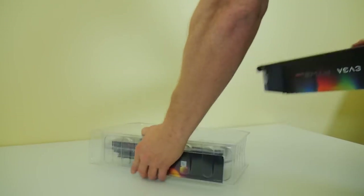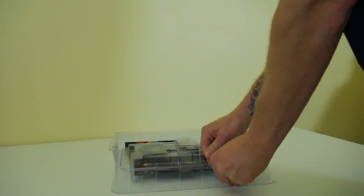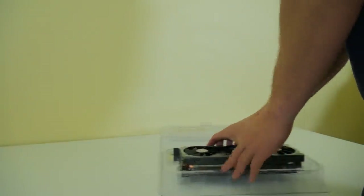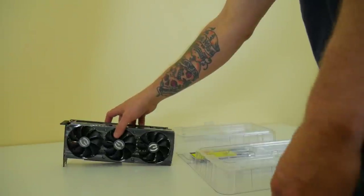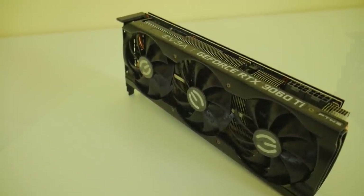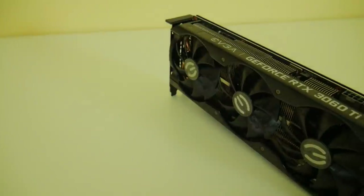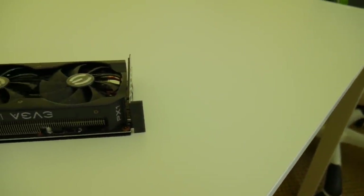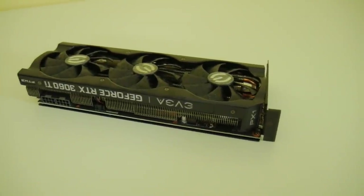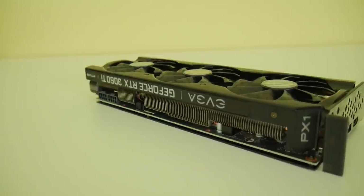This card has 4,864 CUDA cores with a 1,710 MHz boost clock and 8 GB of GDDR6 on a 256-bit bus with a 14,000 MHz effective clock, giving 448 GB/s memory bandwidth. The cooling solution is the ICX3 cooler — a three-fan design at 2.2 slots. It is PCIe 4.0, though you won't need that for mining. It has one HDMI port and three DisplayPorts.